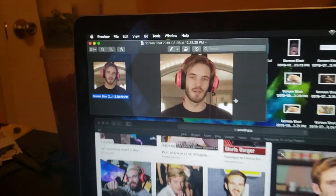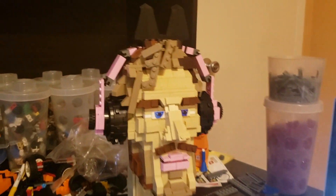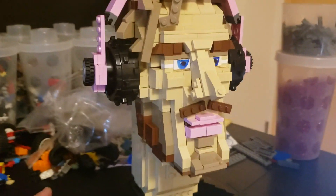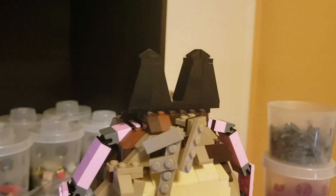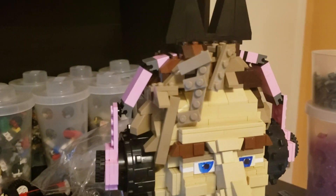This is the main picture I was going for — with his headset, his pink headset. We used tire pieces and some tall slope pieces for the ears.